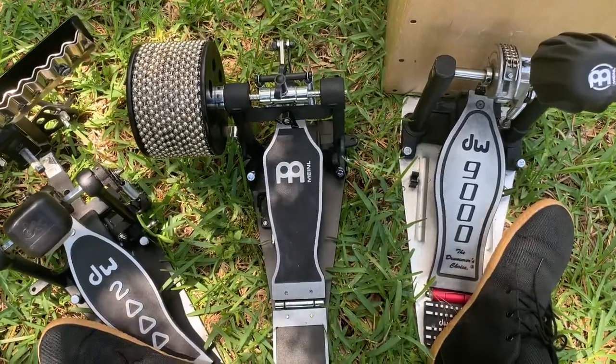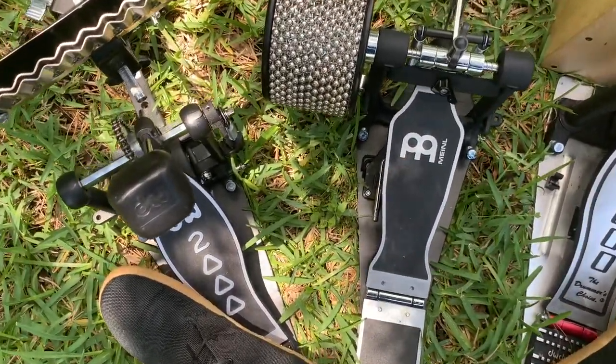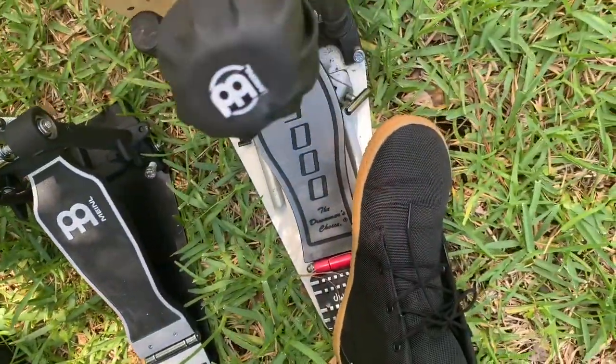Feel free to comment down below which pedal you would get — the DW9000 or the DW2000.